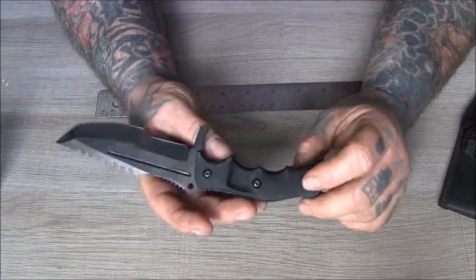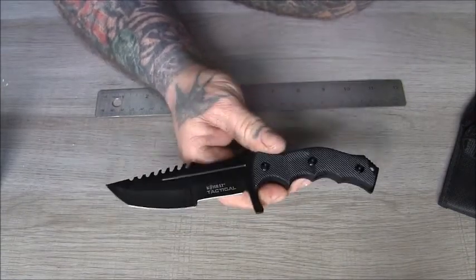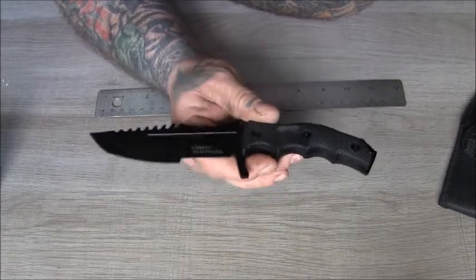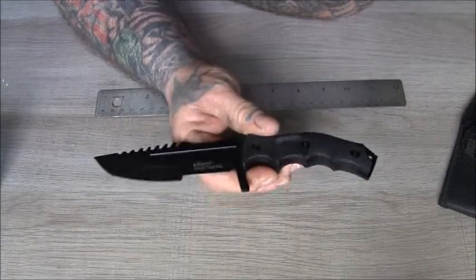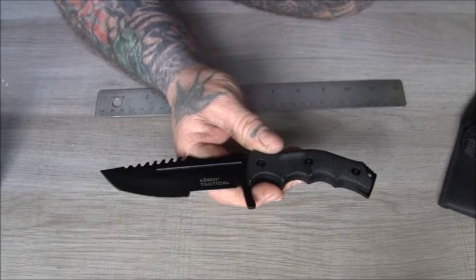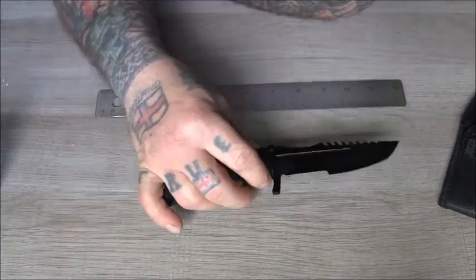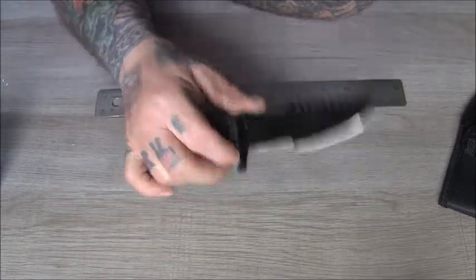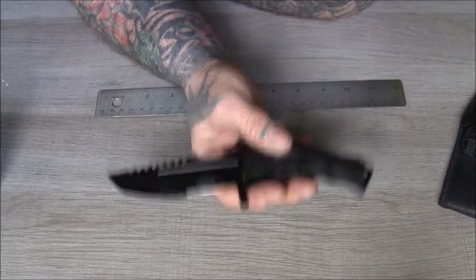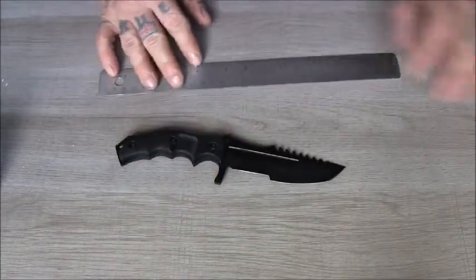Some people might dismiss knives like this, but these kinds of knives are good for taking in the woods — something you don't mind wrecking or losing. It's perfect as a backup knife in a survival kit or bug-out bag. Have your good knife, maybe a good backup, then have this cheap one right at the bottom of the bag. If you lose your good knives, you've still got something, and it didn't cost a lot.